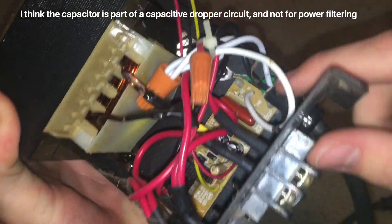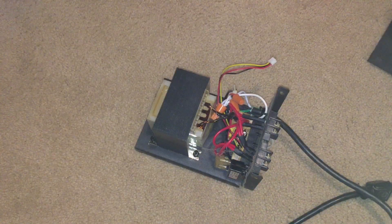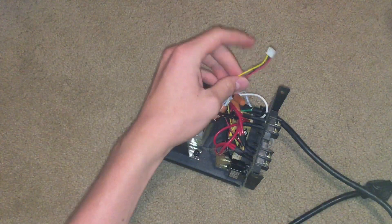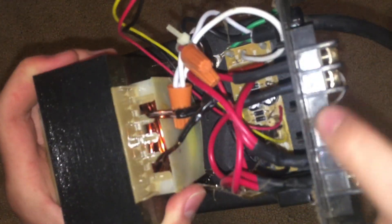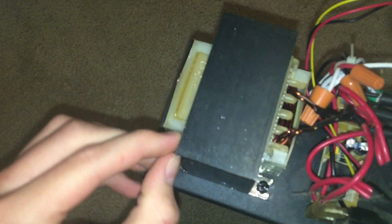We can also see a relay and a power supply for this little microcontroller board. I think this big capacitor is also power filtering, but I'm not sure. Here is our circuit breaker. So how I think this works is: the microcontroller, when it's ready to turn on lights, will send a signal down the yellow wire to a transistor right there, and it will turn on the relay, which will turn on the transformer, which will turn on all the lights.